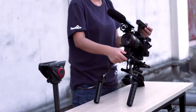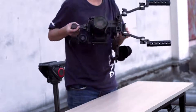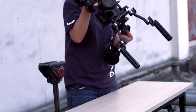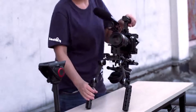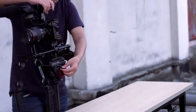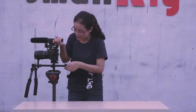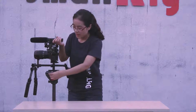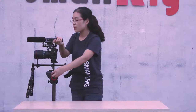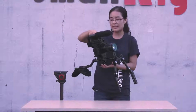I have shown you the quick release plate, and now I have fixed it at the bottom of this rig. If you want to move the rig to the tripod quickly, just put it on the tripod and lock the knob — it is stable and easy. And if you want to put it away from the tripod, just unscrew the knob and take it away. It is also easy.